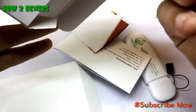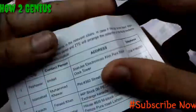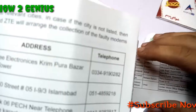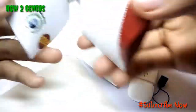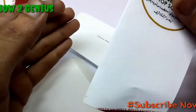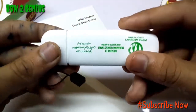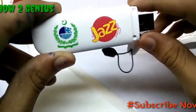There are also some papers inside — user manuals and what looks like activation address information. Don't throw this away as you'll need it. There's also a quick start guide. I'll activate this and do a speed test of the Jazz Evo in the next video. Take care!